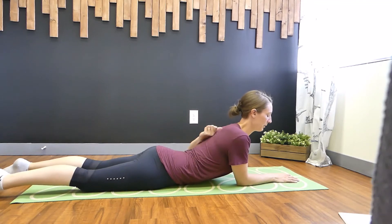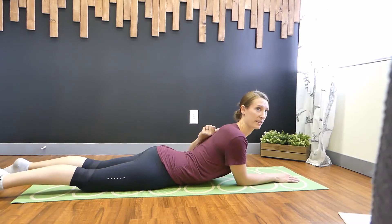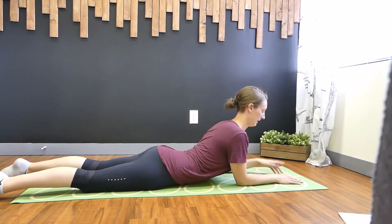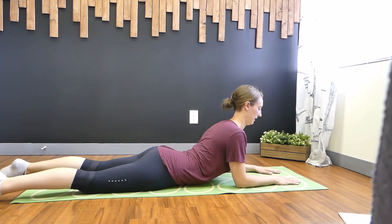Think about the upper back and think about curving the upper back. I don't want the low back to be torqued. I want you to think about creating a curve or an arch through the upper back. Keep your chin tucked down slightly, but think about the back of your head moving backwards, like towards your toes or your heels.